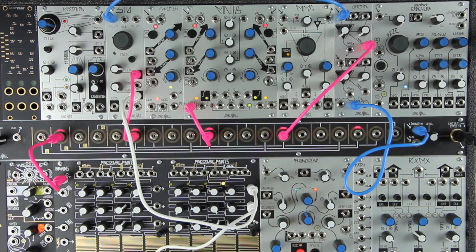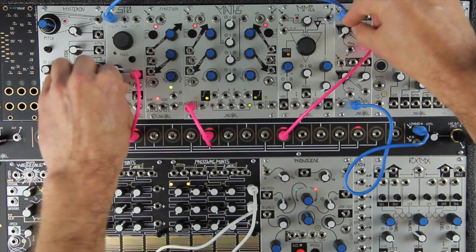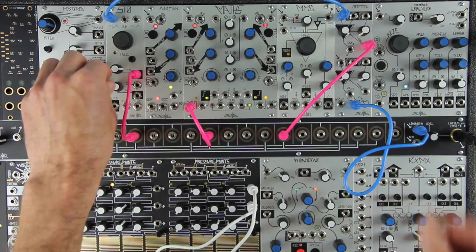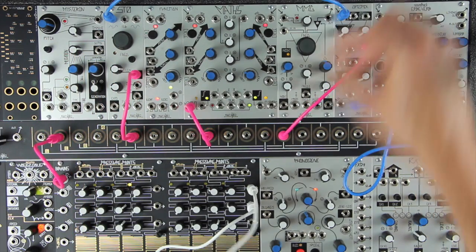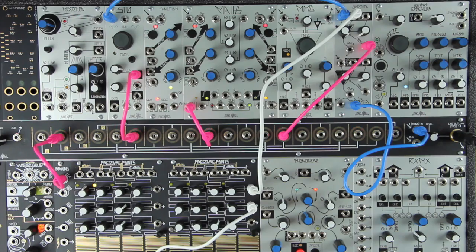You could damp the drum by setting the Optimix damp control more clockwise. This will make the drum sound thinner, shorter, and have less body. This parameter could be voltage controlled by patching a control signal to the damp CV in and setting the associated attenuator to full clockwise.